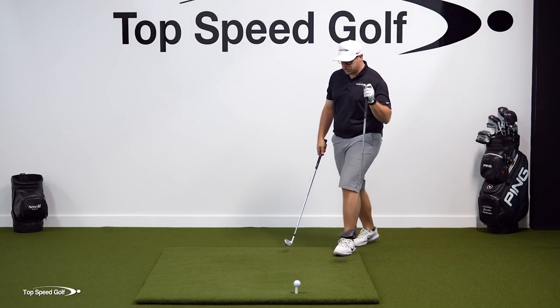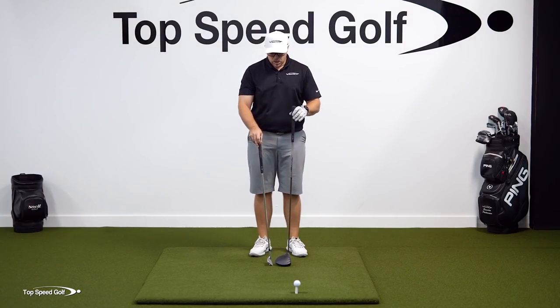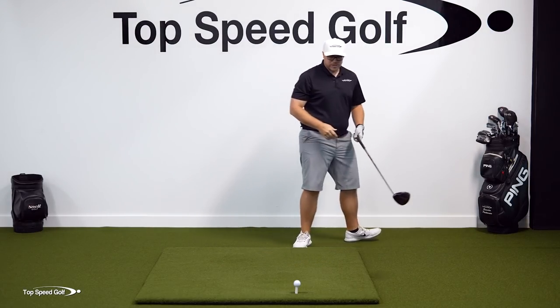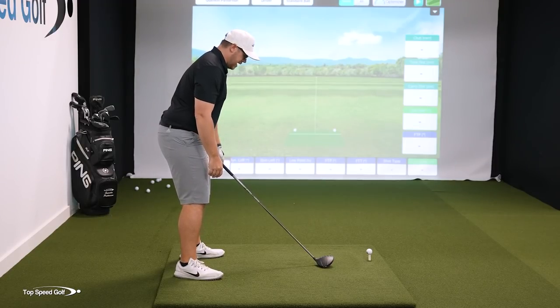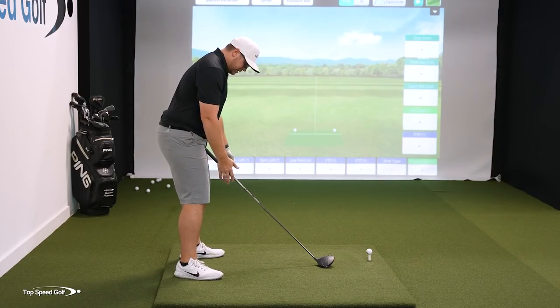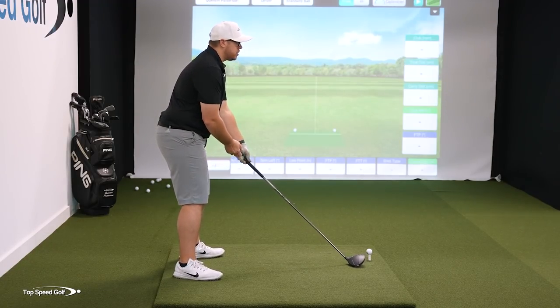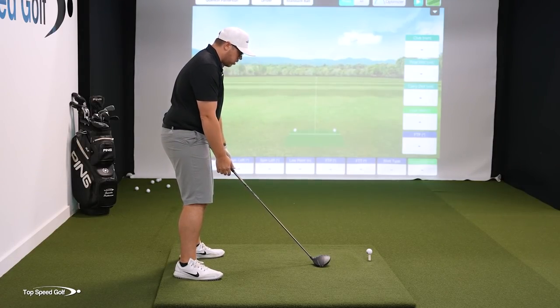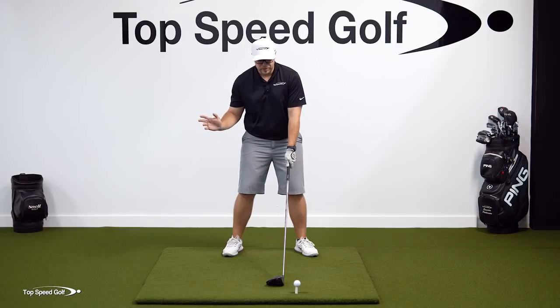Grabbing the driver, as far as posture is concerned, the driver is quite a bit longer than the nine iron — almost an entire grip length longer — so we're going to be standing a little more upright. It's the same concept: get the knees just over the balls of the feet, then tilt down, push hips back, and let arms hang. But this time, go to where your hands are about four inches hanging down because you're more upright due to the longer club. Then reach out slightly — unlike irons where arms hang straight down five or six inches, for the driver you're more upright and reach just a little. That puts you in a great position for driver success.